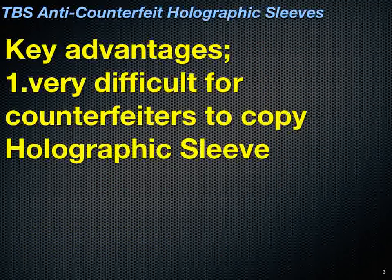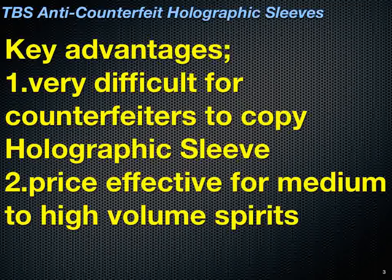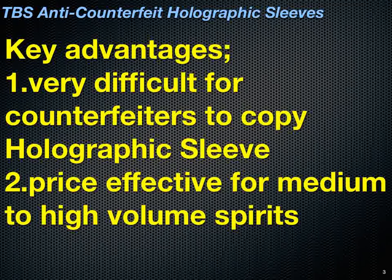The key advantage: it is very difficult for counterfeiters to copy, and very price effective for medium to high volume spirits.